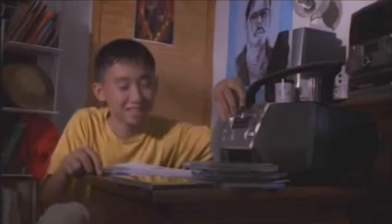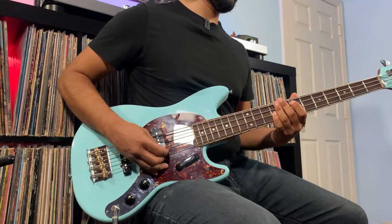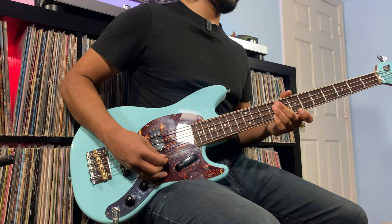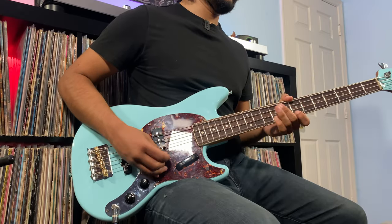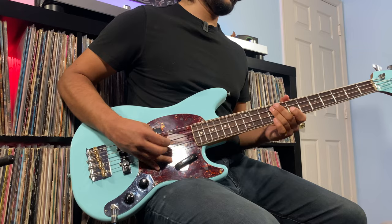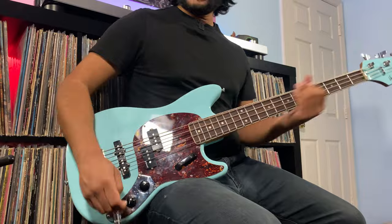And finally, the last fifth option we have here is the mute switch. Now that we've heard how all of these five settings sound, we're going to go ahead and play with the pick, starting off with the neck pickup. Tone at 100%. Now let's hear that with the tone at 50%. And tone completely rolled off.